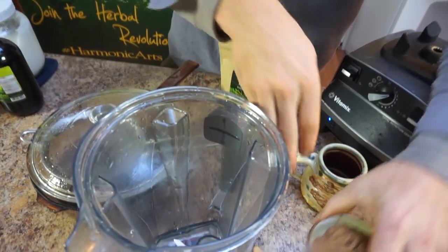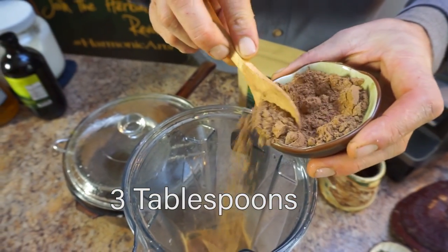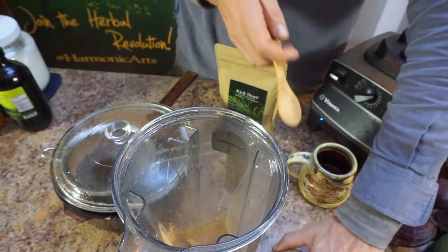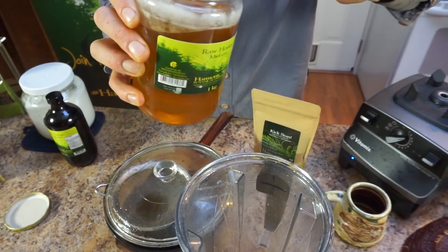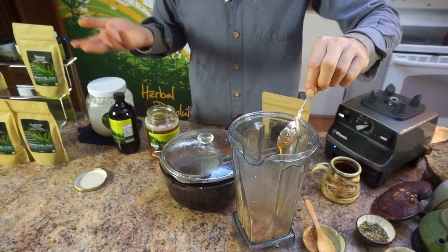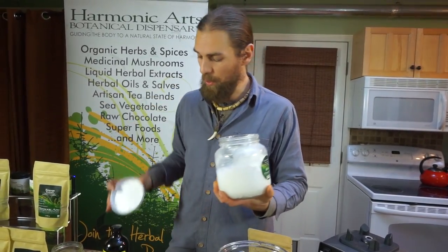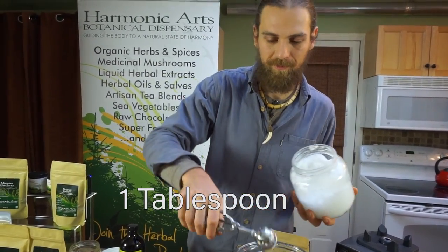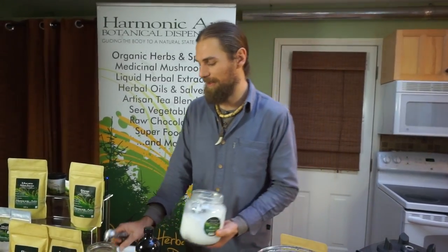I've got Kickstart right here. I'm going to add in three tablespoons — one, two, three, a little bit more for good measure. I'm going to go for one scoop of honey. You can sweeten this as much as you want — I often drink Kickstart without any sweetener at all. We're also going to add in a little bit of coconut oil, same kind of proportions, maybe a tablespoon. I'm using an ice cream scooper — it's really just easier to get the coconut oil out that way.